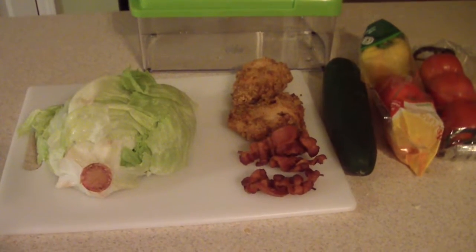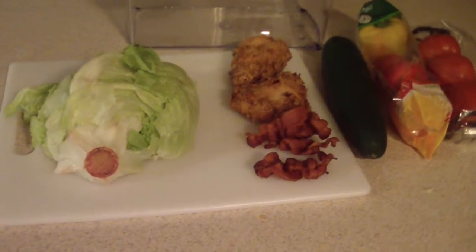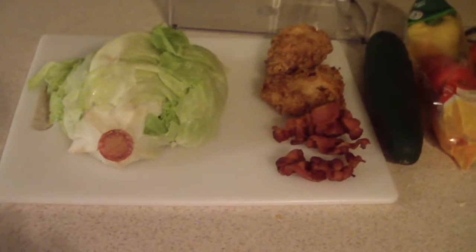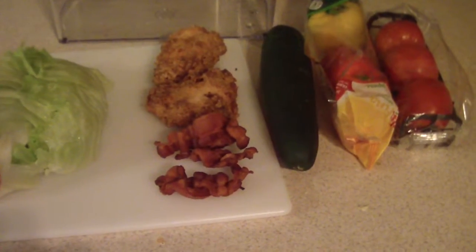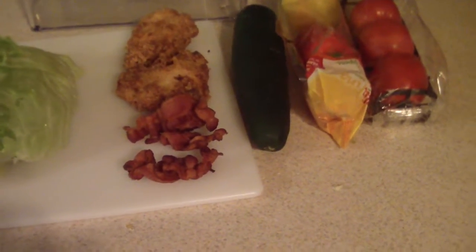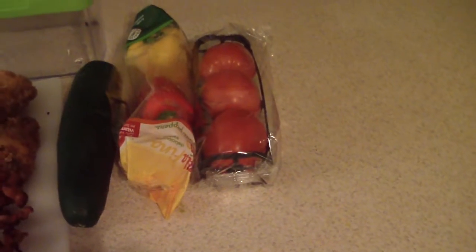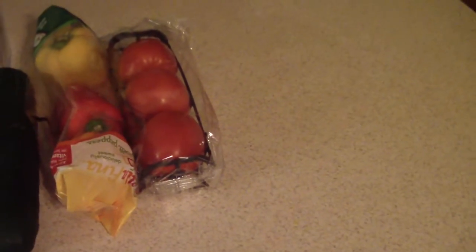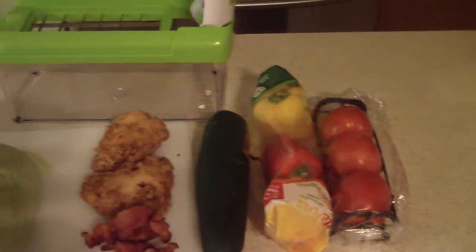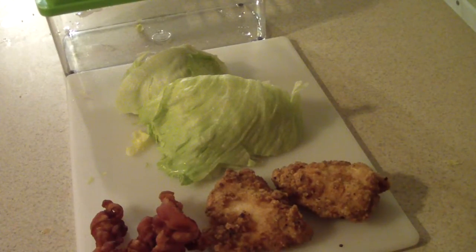What's up YouTube, this is Cooking with Doug and today I'm just gonna make a quick salad. I want to show you what I'm gonna use to make it. That's my half of a lettuce right there, those are chicken breasts that I deep fried, and bacon. Right there is a cucumber, those are bell peppers — yellow, red, and orange — and those are three tomatoes. That's what I'm gonna use to make my salad.